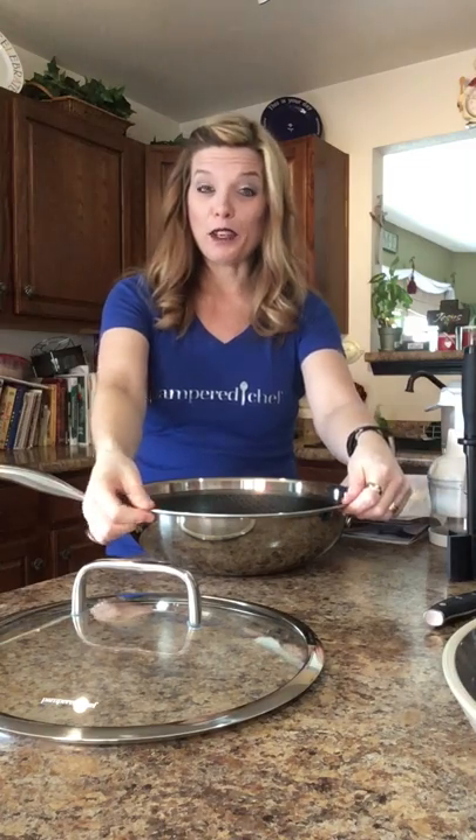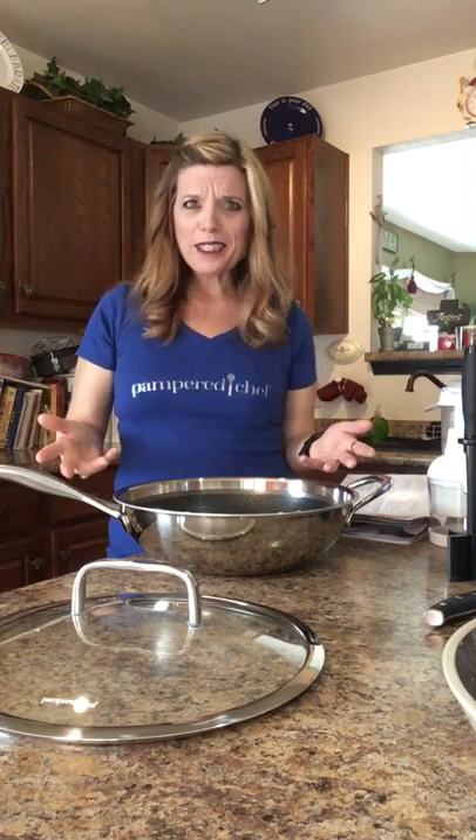You'll also notice that it has flared rims, so you can pour things right out, and it's stainless steel. It is an 1810 on the bottom, which is also magnetic, so you can use all of our stainless line on any of your ovens — whether it's gas, glass, electric, or induction, this pan will work. It's dishwasher safe, it's oven safe up to 500 degrees, and it's metal safe. What else can you need in a pan? This guy does it all.